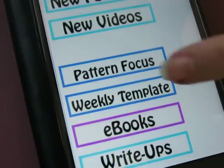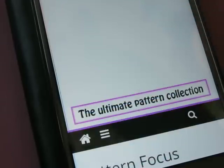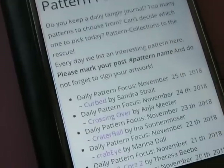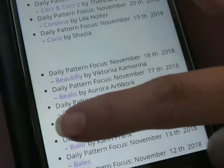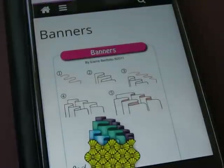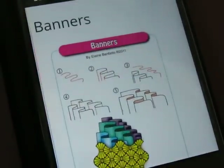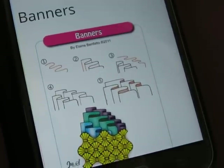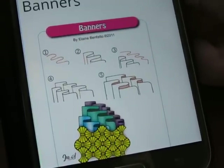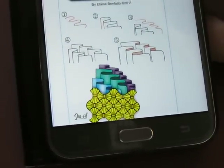Let's go down to Pattern Focus and find the next pattern of the day. Banners is always fun to do — it's super simple. Let me adjust my curtains, the light was bouncing in my eye so I couldn't see very well.